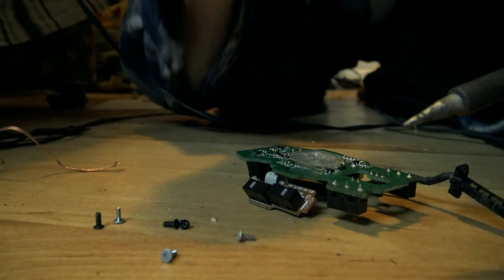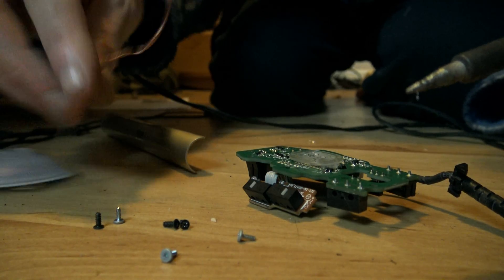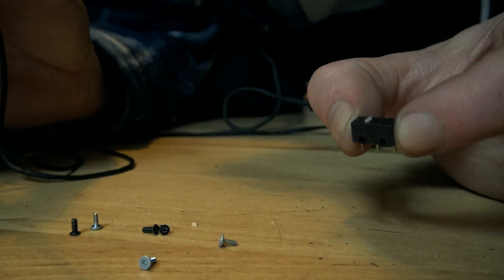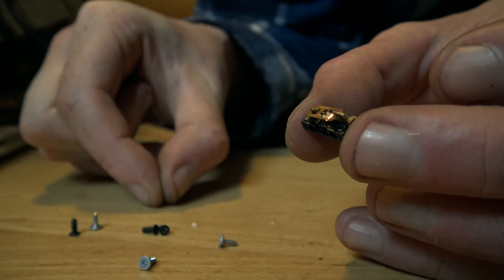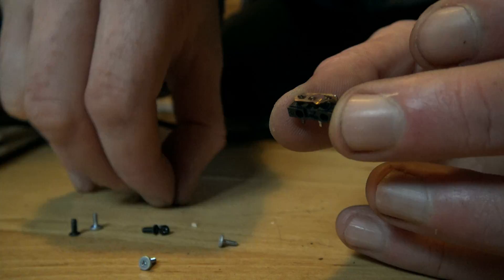I'm desoldering the terminals — you can do this anywhere you want, I'm not going to go into it, there are tutorials. You can use a pump, you can use braid. When you've got the switch out, it looks like this. The white thing on top — clicky clicky — that's the switch.